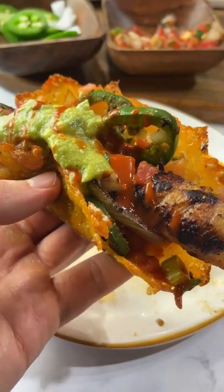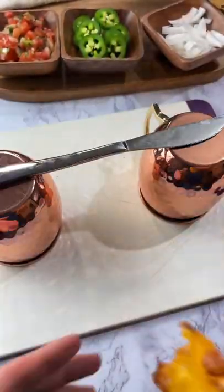Let's make some bacon-wrapped Mexican hot dogs. You're going to bake some shredded cheddar cheese on parchment paper, take it out, let it cool down a little, and then you're going to shape it so it hardens like a crispy taco shell.